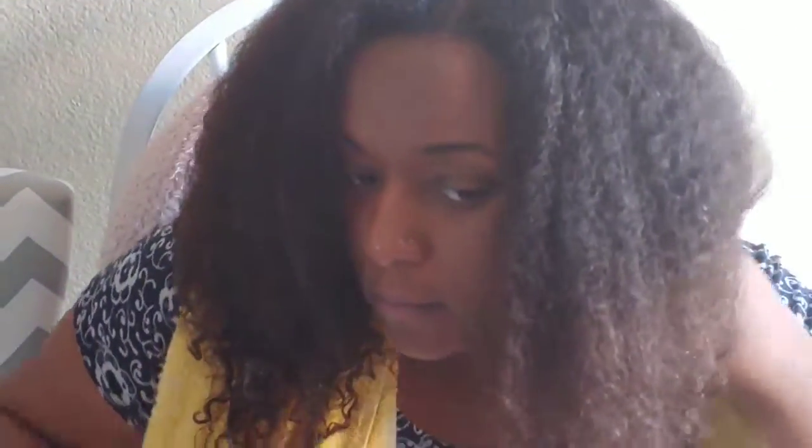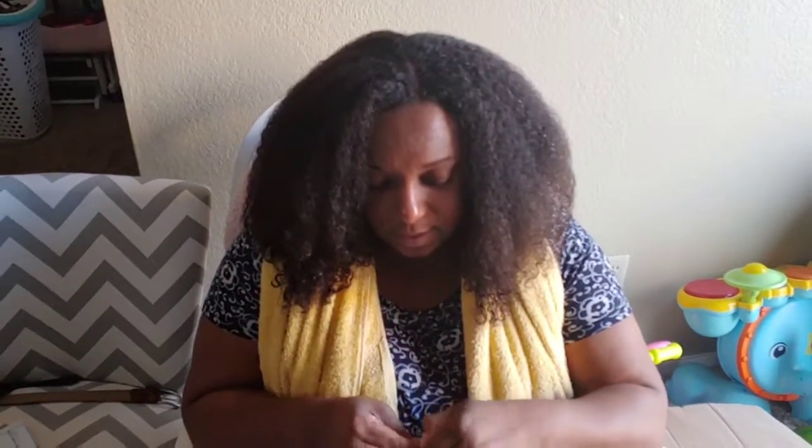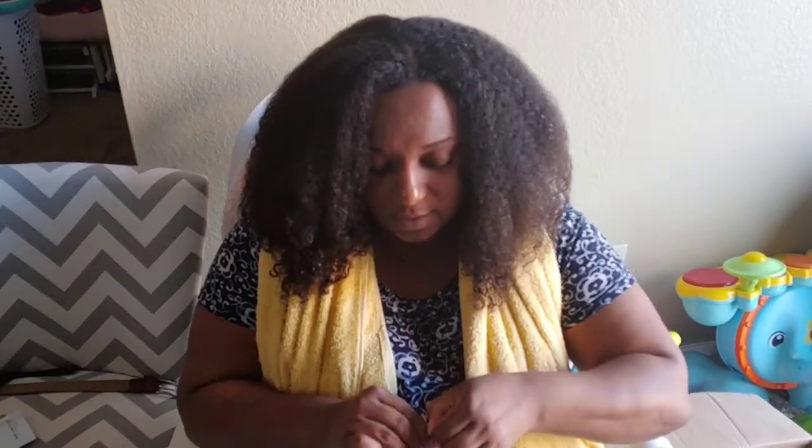This is what it looks like before — you might want to come up close. So I'm going to put the dull one on the bottom and then put the other one on the top.